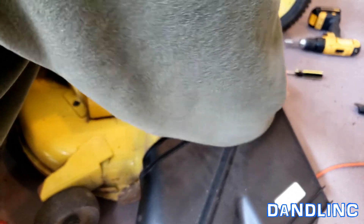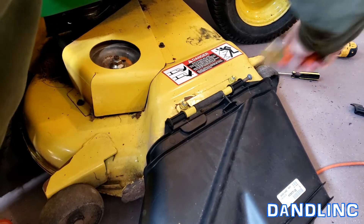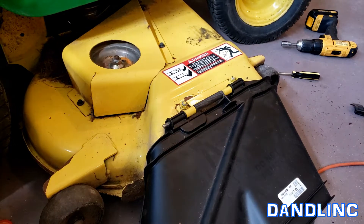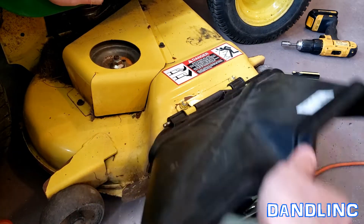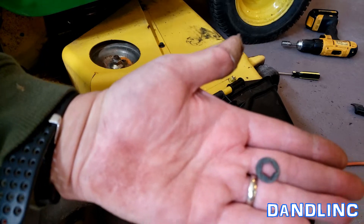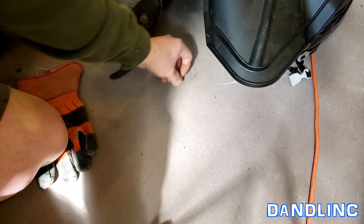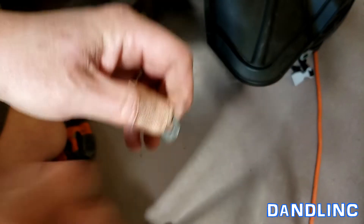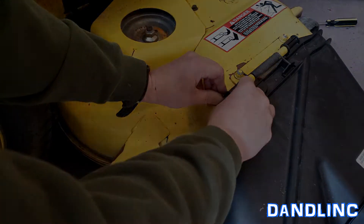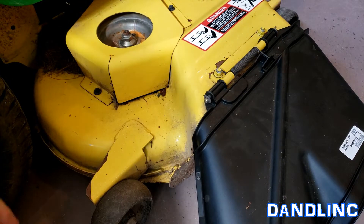Start pushing that pin through. I'm going to get a little hammer to tap that through. You can see that we've got the spring here and the spring here — keeps that in tension. Now I'm going to go grab a hammer and flatten out this little clip, put it back on here, and we'll be done. Push it back onto the pin — there's a little groove there that it'll snap onto. There we go.